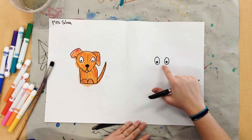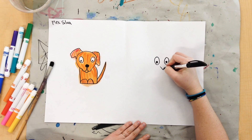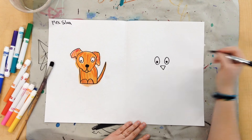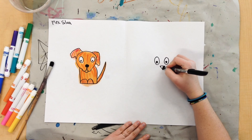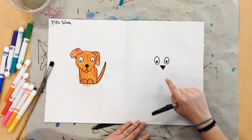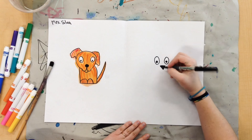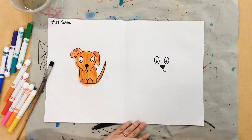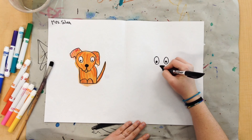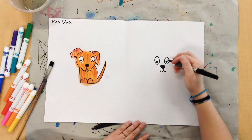Next, I'm going to give my cat a nose right here. I'm just going to draw a little upside down triangle, and then I can go ahead and color it in. And then I'm going to give my cat a little mouth — I'm going to draw a little J shape underneath, then another J shape. And this is a cat, so my cat needs some whiskers. I'll just draw a couple lines from the nose.